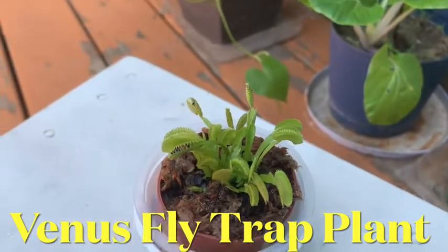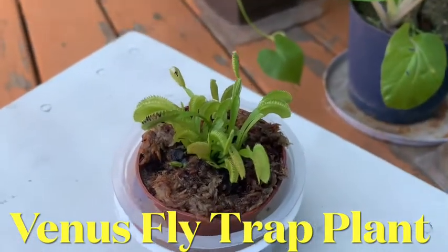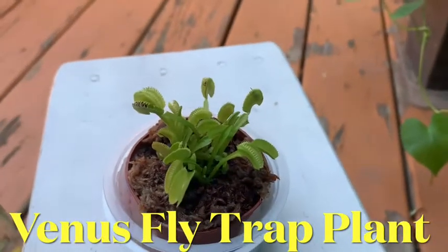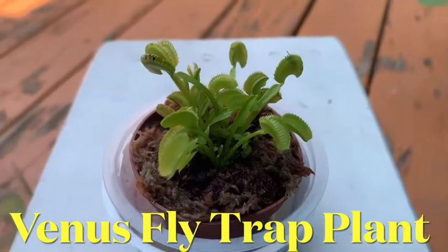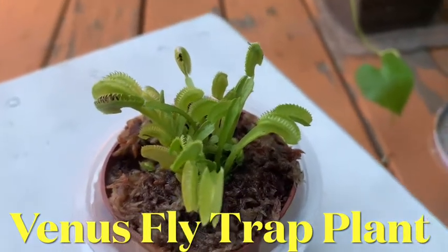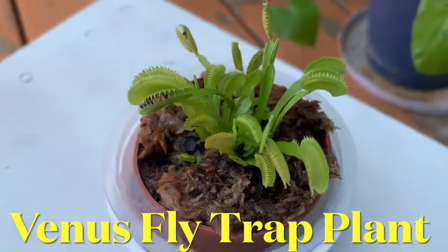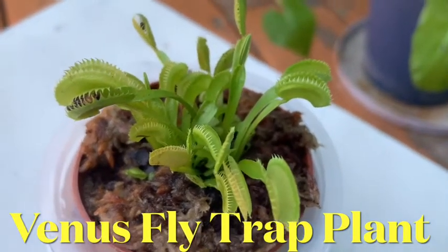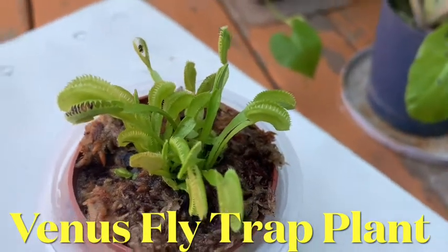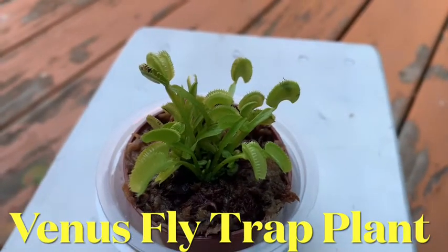How much does it cost? It's about six dollars for this small one — this is the smallest one. This is actually the first time I bought this kind of plant. I really don't know if we have this in the Philippines, but when I go home I have to start growing this carnivorous plant.